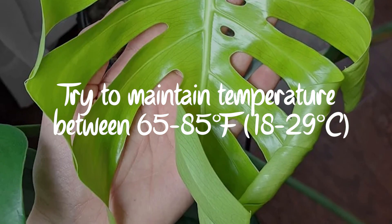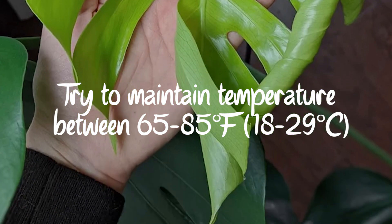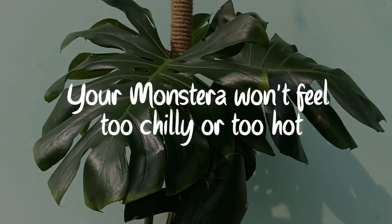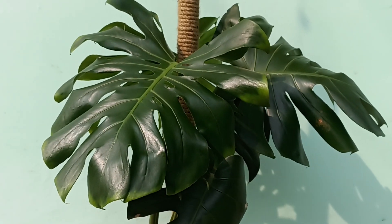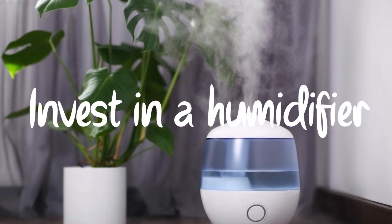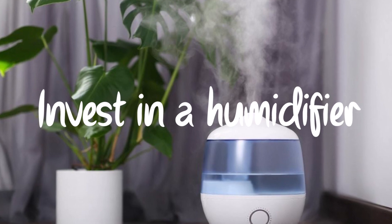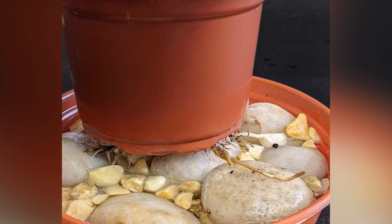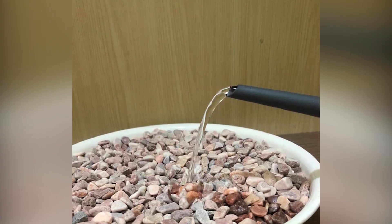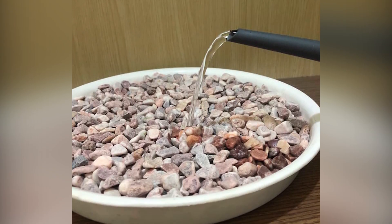Maintain your home's temperature between 65 to 85 degrees Fahrenheit. This way, your Monstera won't feel too chilly or too hot, keeping its leaves comfortable and happy. For better humidity levels, you might want to think about using a humidifier or putting your plant on a tray of pebbles with water. This can help create a more comfortable environment for your Monstera.